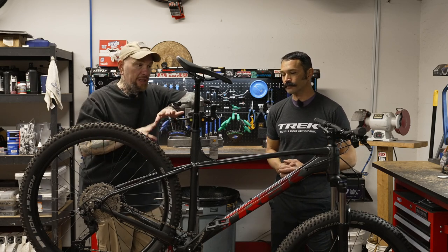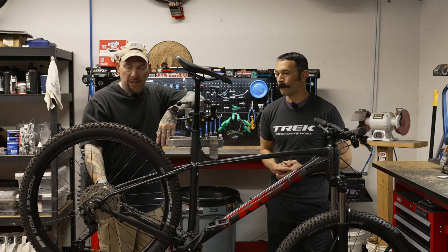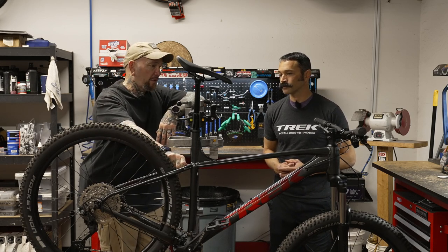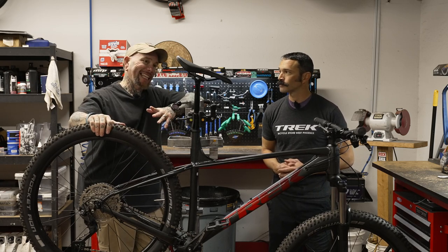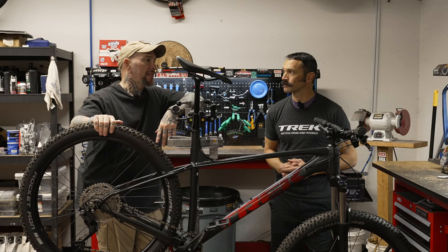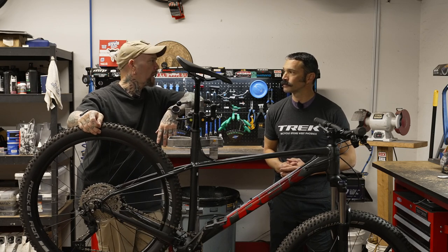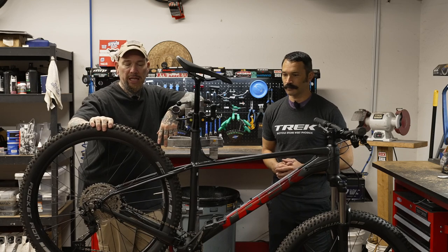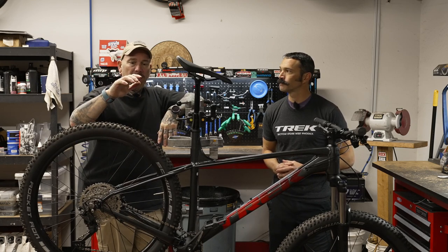The bike really caters to a wide range of riders. Making some closer observations of this bike — it's already ready for racks. You can't put a rack on the back, so if you wanted to do a day trip or even a quick overnight bikepacking trip, you can do that with an added rack.